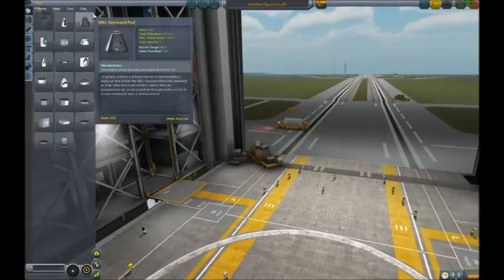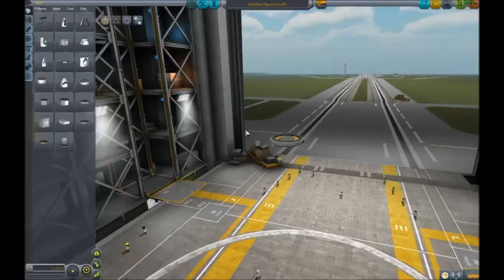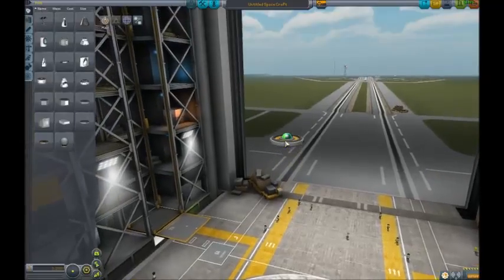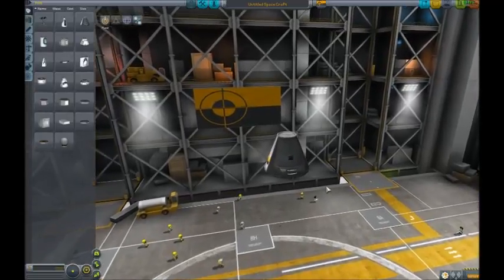We'll start off - we'll just make a probe to start with, I think. Actually, we'll do this. I've done this before.